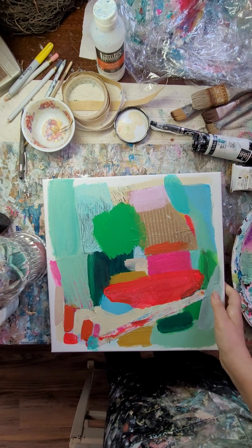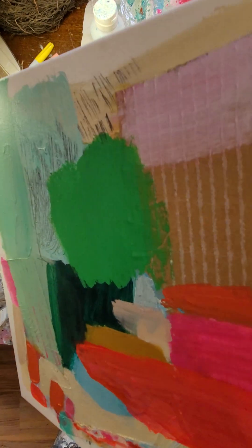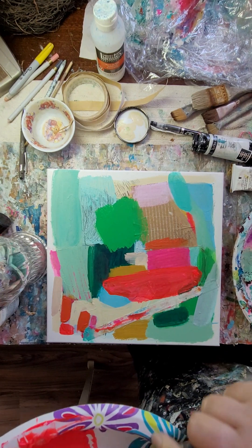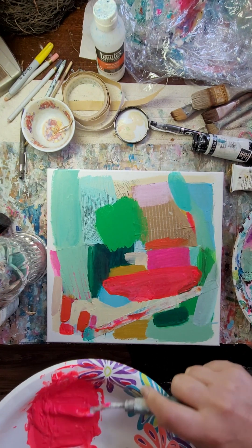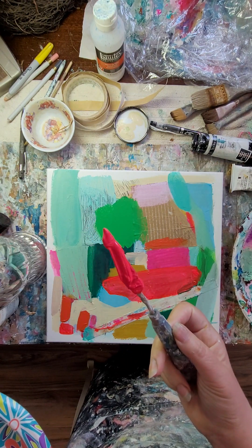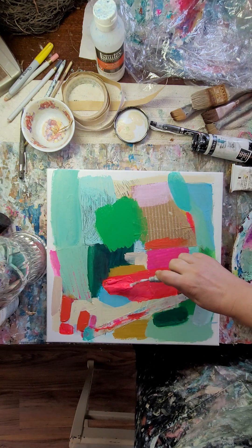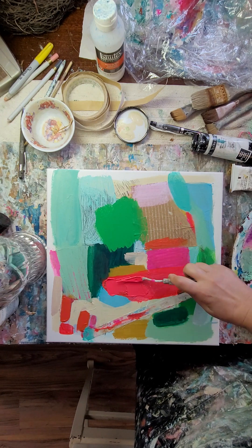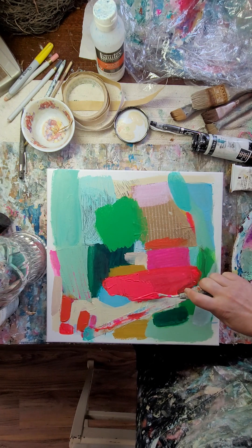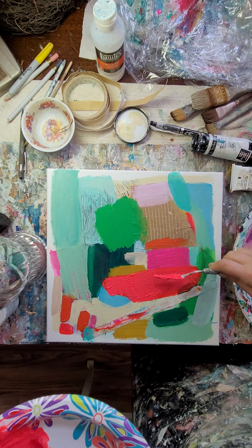So I have used some modeling paste in this — like at that little blue bit there — and I'm going to use some more. I just don't want the lines looking so perfect. Look at that — isn't that fantastic? I mean, oh gosh, it's so great. I just want it a little more uneven and textured.